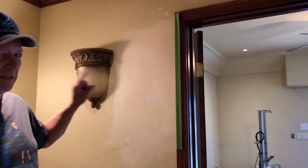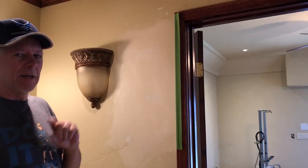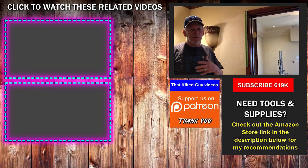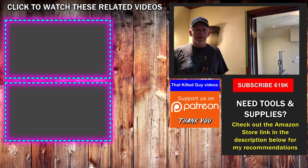Skip trowel is one of the easiest textures to match, at least this style. The other style in the other room actually requires a pull trowel, but I didn't need to do that in there because I just fixed those little spots. I'll show you how to do that texture in another video. Before you go, there are some videos popping up on the screen that might help you out too. I'd appreciate a thumbs up, and consider joining us on Patreon if you'd like to help us put out more videos. Thanks a lot and I'll see you on the next video.